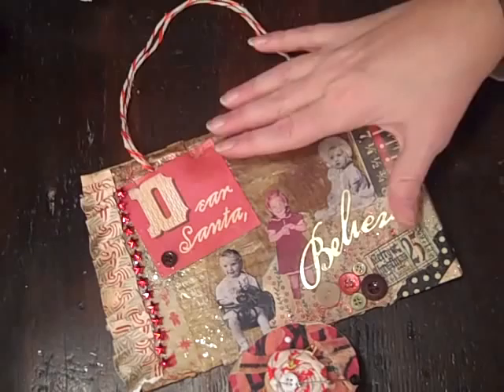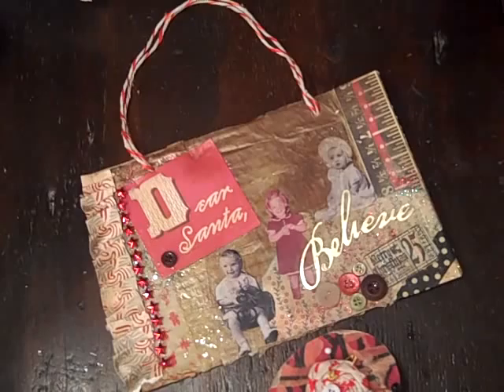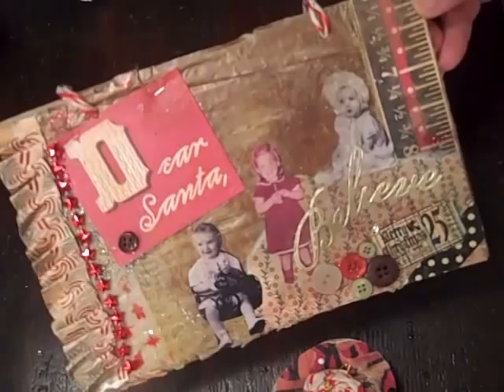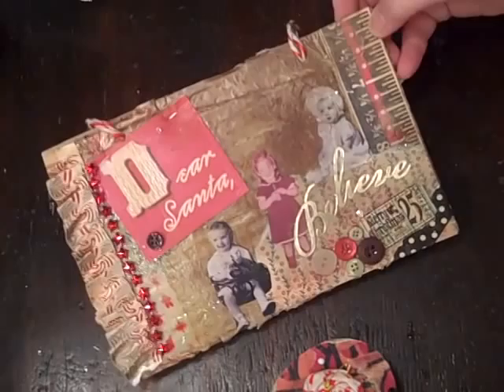This is my first encaustic wax piece actually, and it's not easy, I will say, but it is really fun. I got the hang of it and I'm just loving it, so come on by and you can learn how to do it with me.